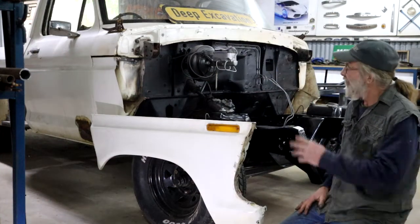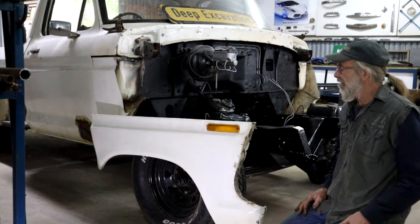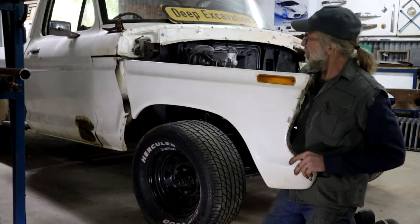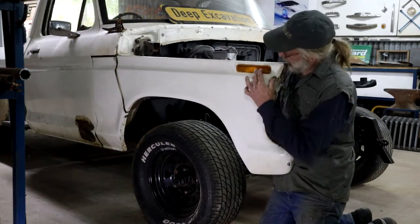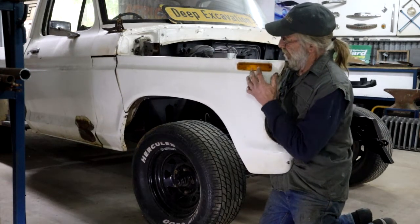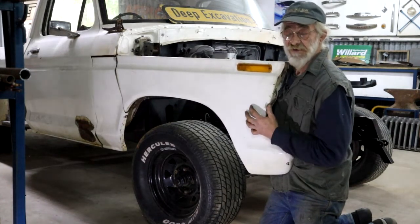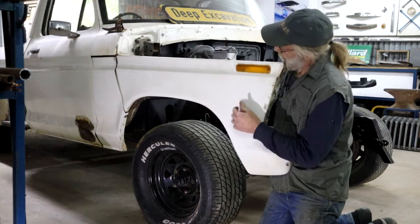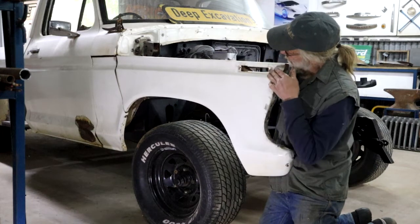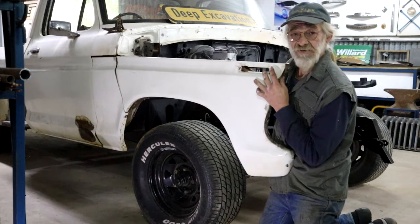I've got the front end disassembled to finish up all the parts, and I want to get ready to stick the engine in. I'm looking at these fenders now - the side indicator lamps. This one is not in good shape and the one on the other side is even worse, all cracked up. I'm going to take them out and shave this area to make it all smooth so there's going to be nothing on the side.